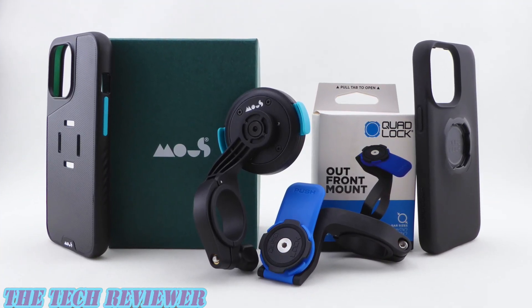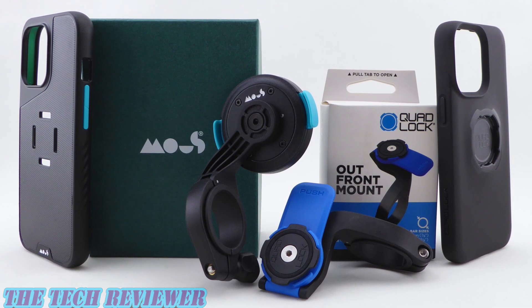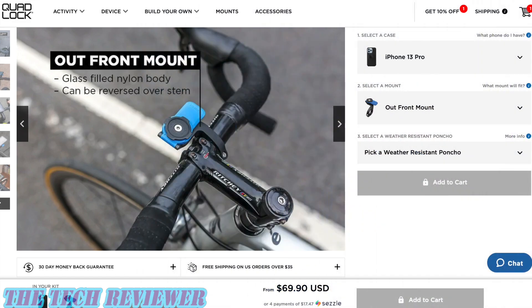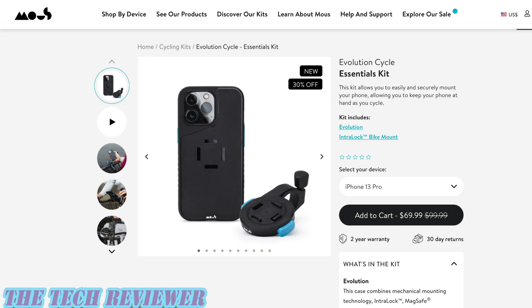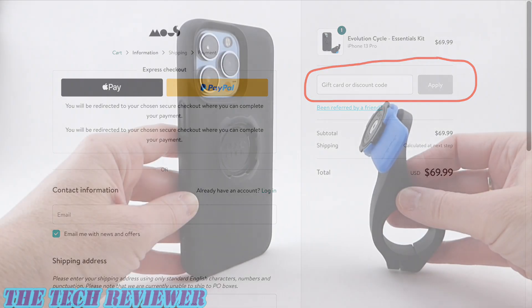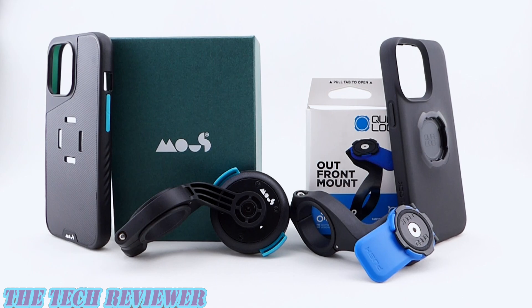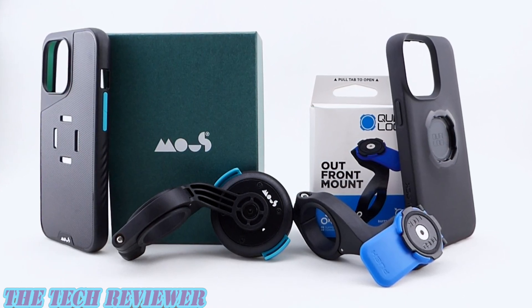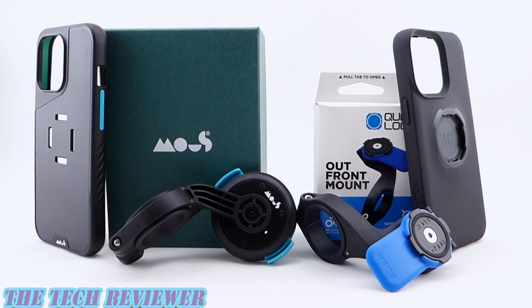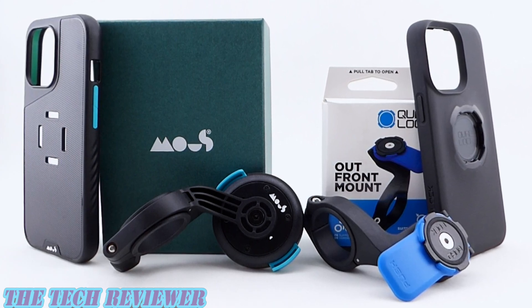We've been looking at the Mouse Interlock bike mount kit and Quad Lock out front bike mount kit for iPhone 13 Pro. These products are available from the respective manufacturers — priced at $69.90 for the Quad Lock out front kit and $89.99 for the Mouse Interlock bike mount kit, although at the time of this video the Mouse kit is on sale for $69.99. You can also save 15% on your Mouse purchase using the affiliate coupon code in the description. Many thanks to Mouse for sending out these samples. If you have any questions put them in the comments below, and hit subscribe for more iPhone 13 series accessory reviews. This is Kristen with The Tech Reviewer — thanks for watching and have a wonderful day!